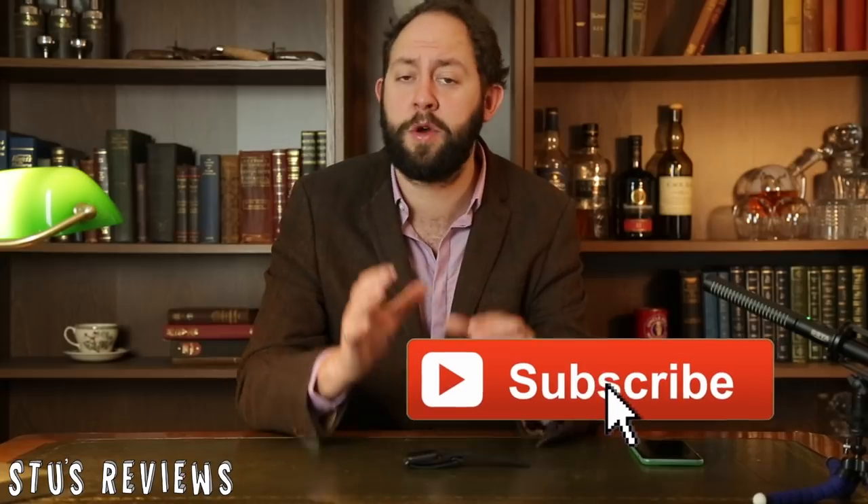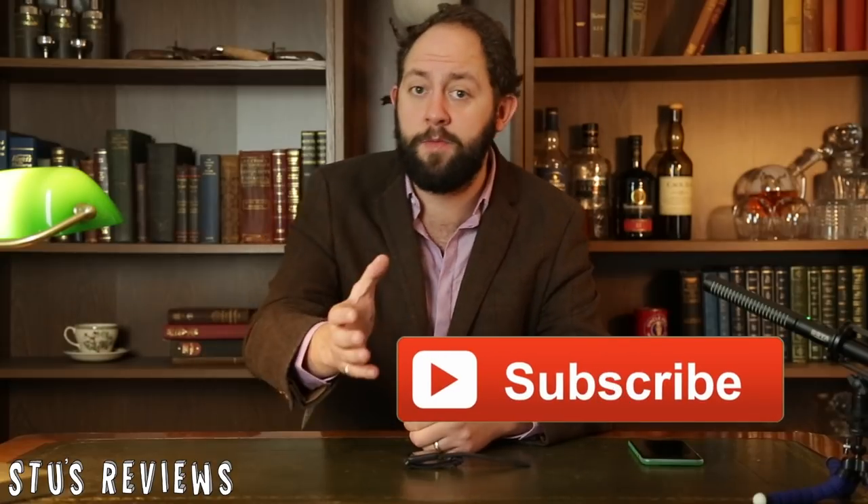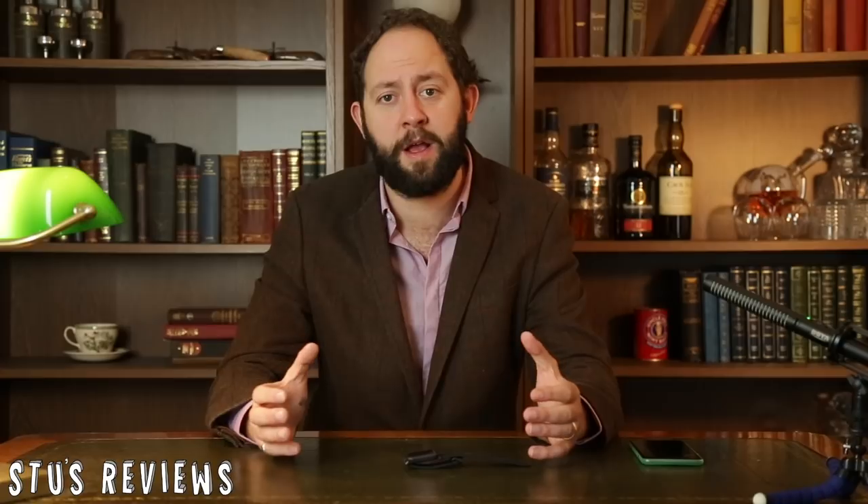Guys, if you liked the video, don't forget to hit that like and subscribe button, because it will really, really help me out and it will help you see more Stu's Reviews. I'll see you back for another episode soon.